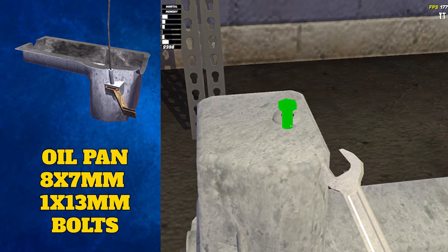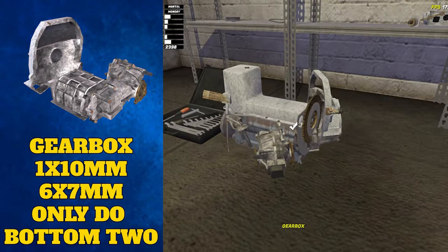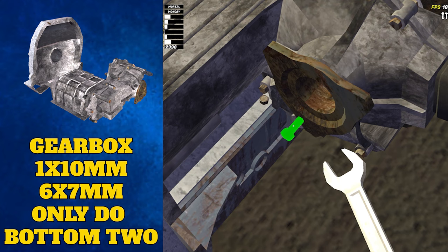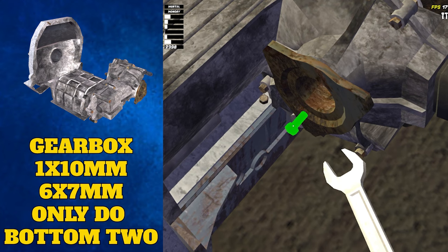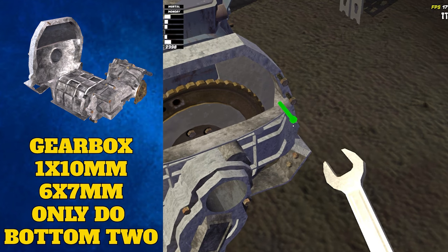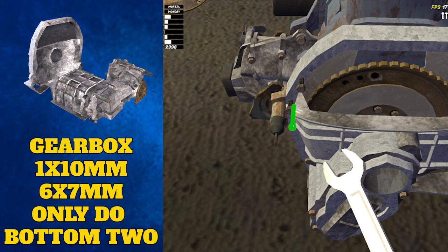You can also tighten the 13mm bolt on the bottom of the oil pan — this will stop the oil from falling out later. We're then going to grab the gearbox and place it again on the upside down block over the top of the oil pan. The gearbox has one 10mm bolt to do up next to the big hole and six 7mm bolts to the side. We only need to do the bottom two 7mm bolts for now; the rest will be done later when we put the cover on.